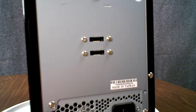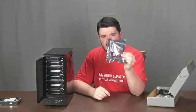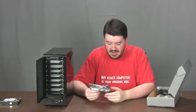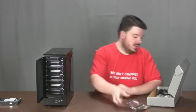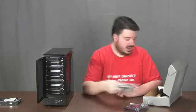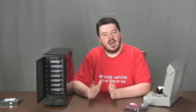Two eSATA ports on the back — super fast connection. Comes with an eSATA PCI Express card, which is very nice, so I don't even have to worry about going out and buying an extra card. It is PCI Express 1X, which means it could theoretically be a bottleneck, but I don't think that's going to be a problem. It comes with the two eSATA cables necessary to hook it up. It doesn't have hardware RAID built in, but it does come with software to do software RAID.